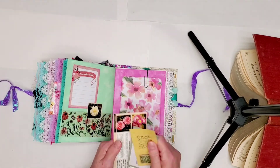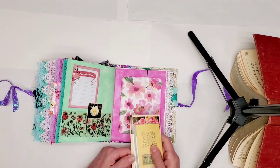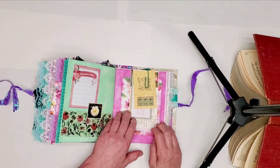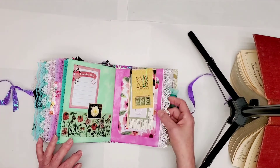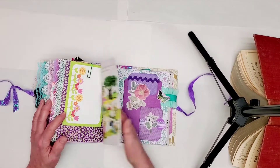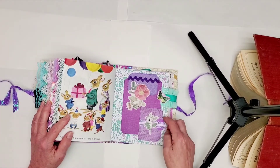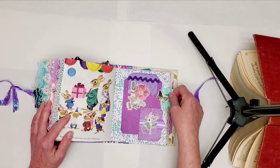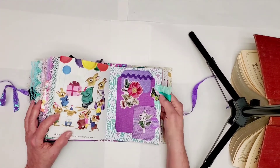Piece of paper. This is just a journaling card that's been paper-clipped on. A little journaling spot up there. A great big tab.